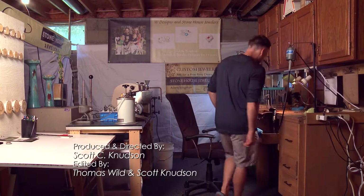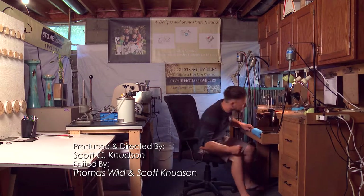Hi, I'm Adam Wegman, owner of W Designs Jewelry. I am a jewelry designer, goldsmith and silversmith, and today we're going to be making a moose antler.